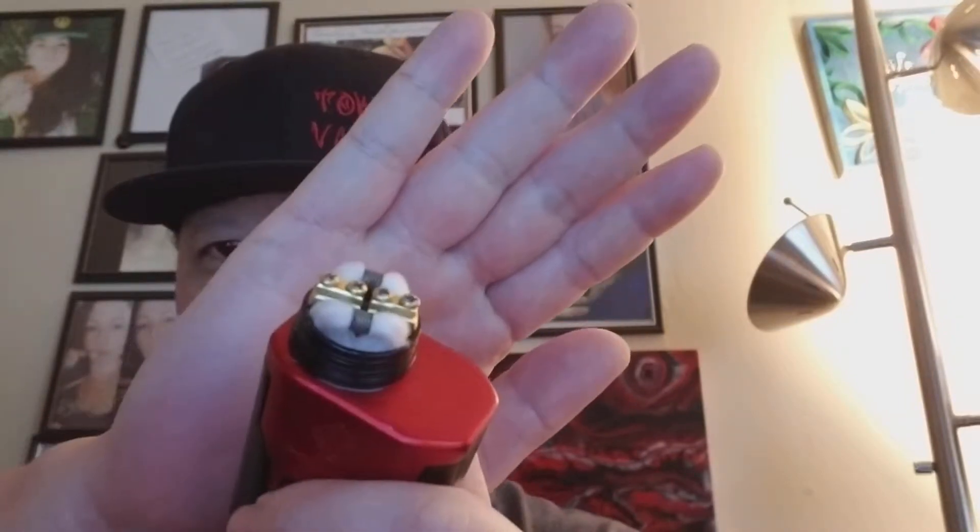We're going to jump into the vape of this. I'll give you my opinion on the flavor, show you the vapor production, and then give you the media sites and everything else. As always, vaping on fresh cotton — white and new — because Texas cotton just works really well for me. It's quick and easy to use, little to no break-in time, and it just lets you jump right into the flavor of what you're vaping.